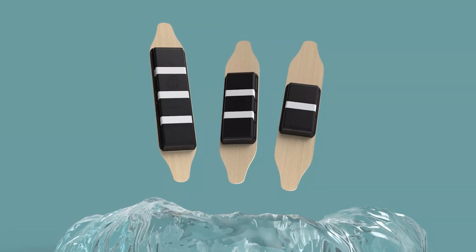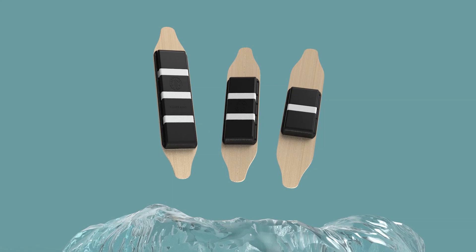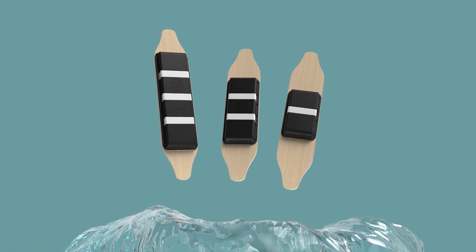You can make this skateboard housing as long as you want it to be, because you just print the end piece twice and then place as many units in between as you want.